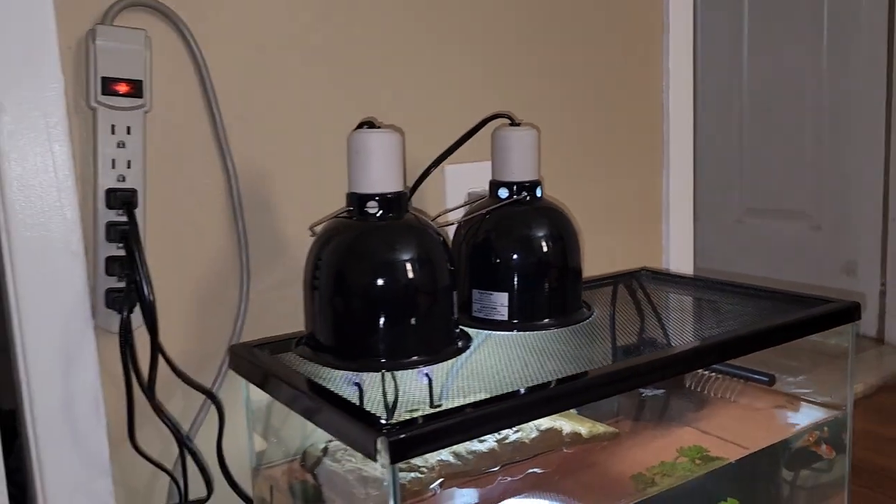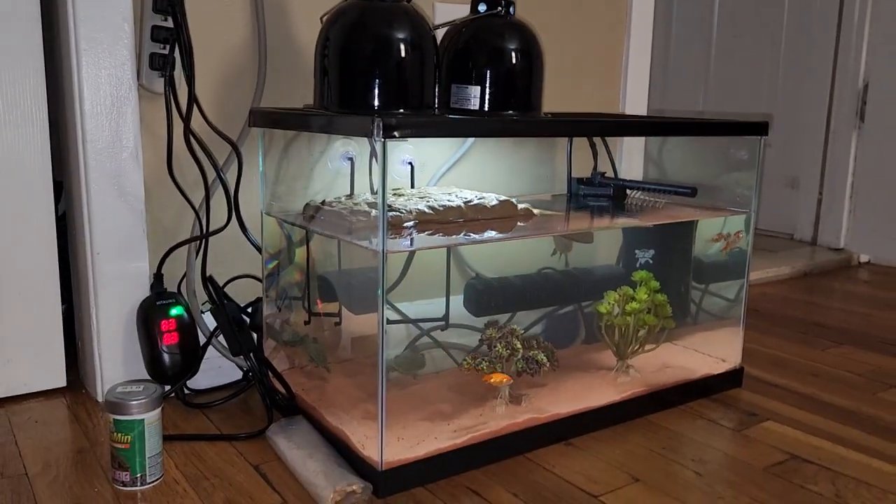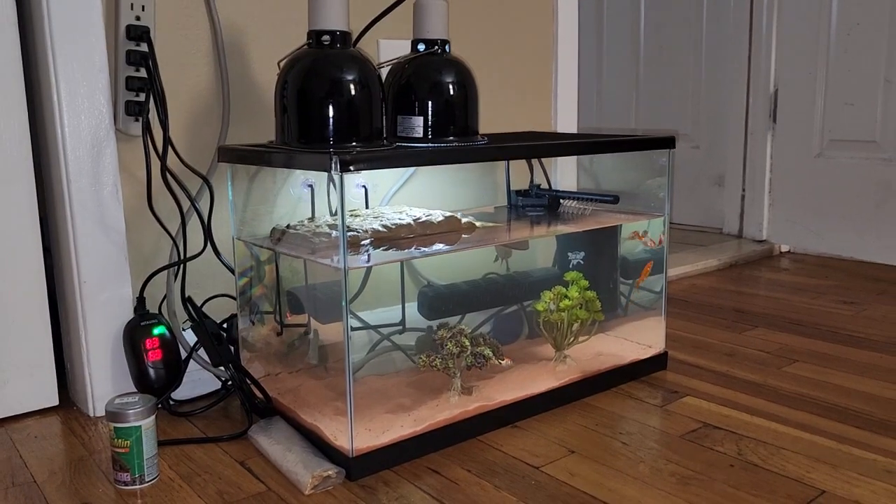Anyways, just to give you a little update — to show you how the fish tank is doing, and this is how it looks.